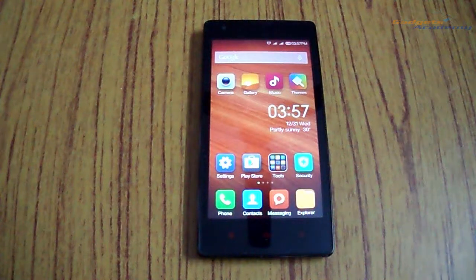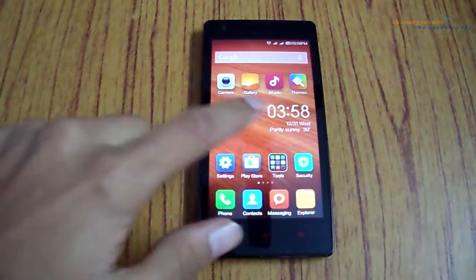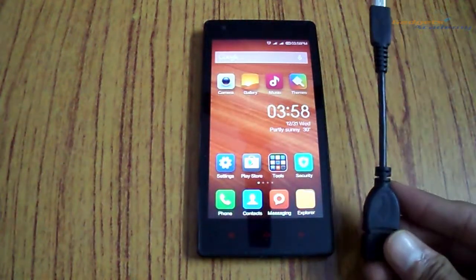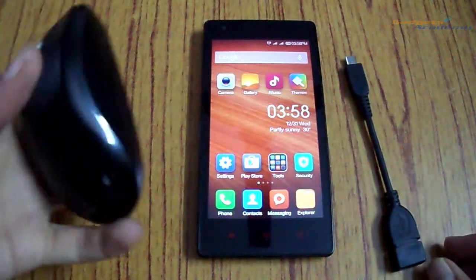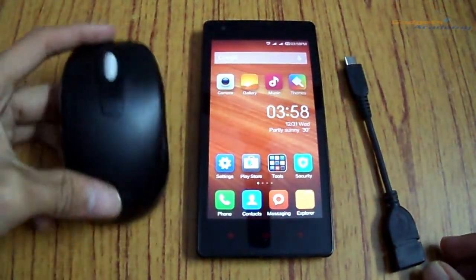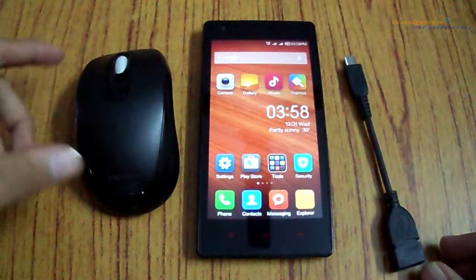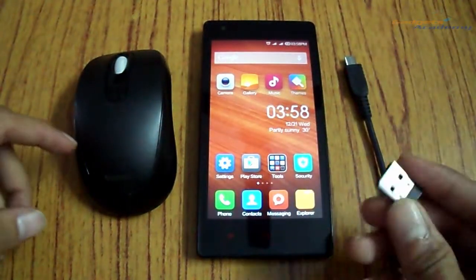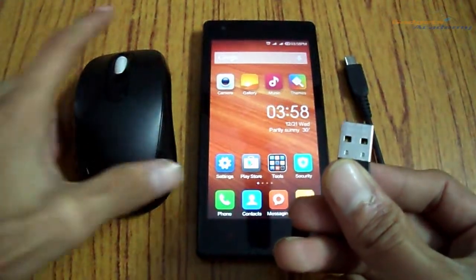Hello friends, welcome to Gadgets Academy. In this video I am going to show you how to use a mouse or keyboard with your Android device. The things you will need are: an Android device itself, an OTG cable, and a mouse or keyboard. You can use a wireless mouse or USB mouse. If you are using a wireless mouse, you also need the USB receiver which comes with it.